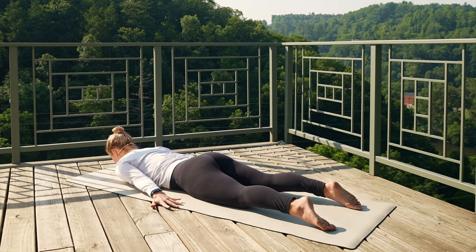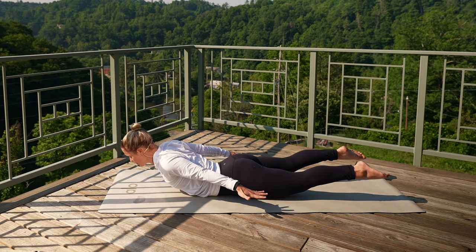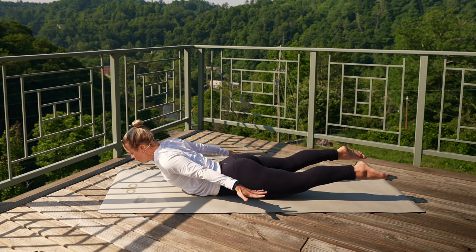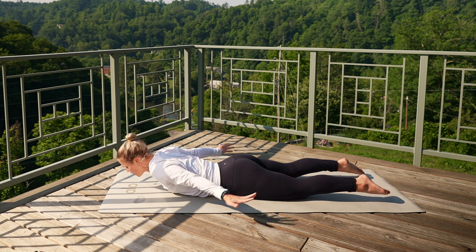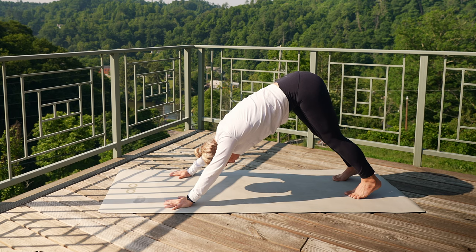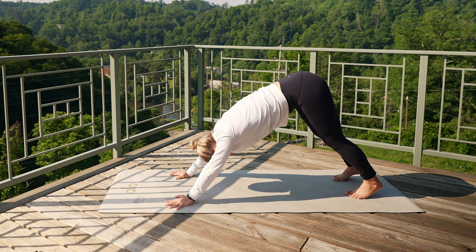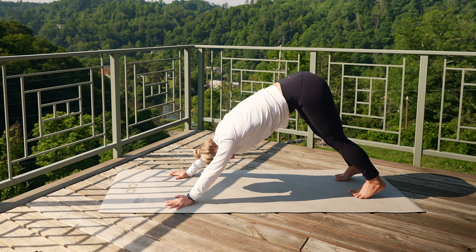This time, reach and lengthen through those legs, squeeze the shoulder blades, lift everything up. Holding for five, four, three, two, last one. Lower all the way back down. Press it back into child's pose or down dog, yogi's choice. Two big breaths — exhale, let it go. Take another big breath in, exhale, slowly let it go.